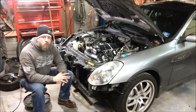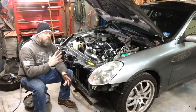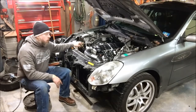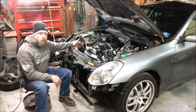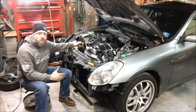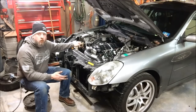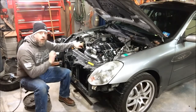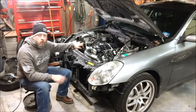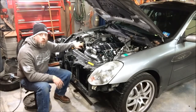You can bolt on our accessory drive package, and what it will allow you to do is keep your factory G35 or 350Z power steering pump right in the factory location. Your factory Nissan or Infiniti high pressure power steering hose can be reused, so you don't have to fabricate or source a new power steering hose. The pressure and flow output of this power steering pump is matched to your factory rack, so you don't have to worry about any flow issues or flow restrictors like you do when using a GM power steering pump in one of these cars.